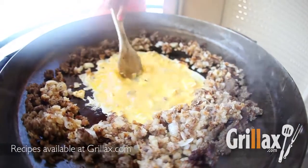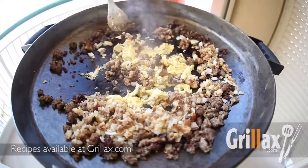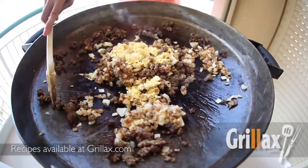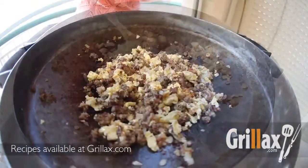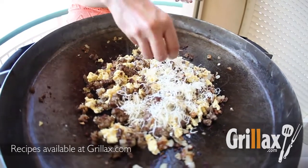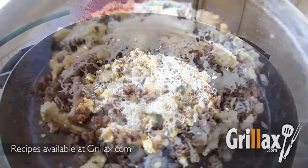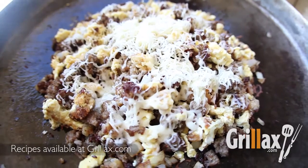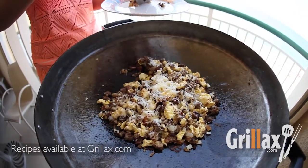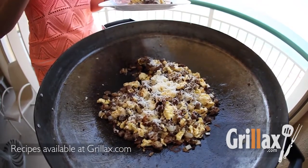Then we're going to combine all the ingredients in the fire disc. You can add your cilantro and chopped bell pepper if you like. Give a little sprinkle with salt and pepper and toss this around with the eggs until they're fully cooked. Top this with some shredded pepper jack cheese and you have a breakfast at the beach for kings. Happy grilling, guys!